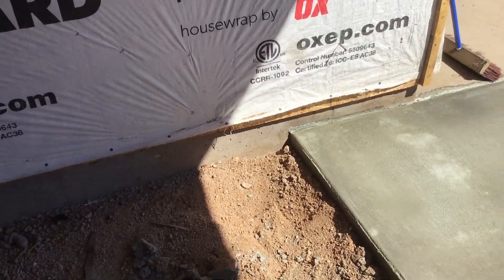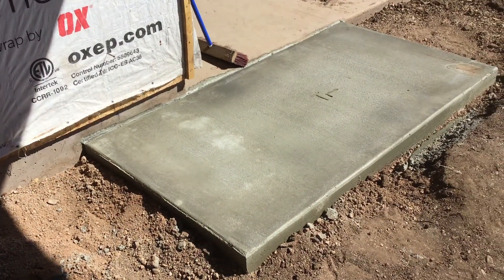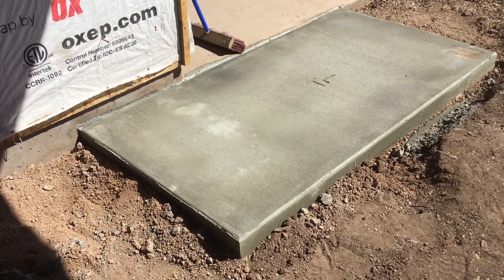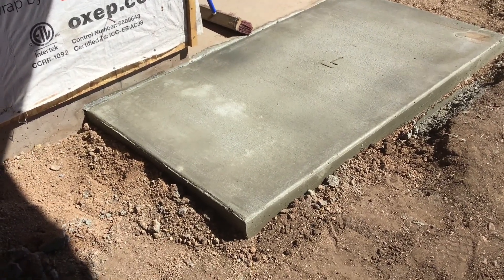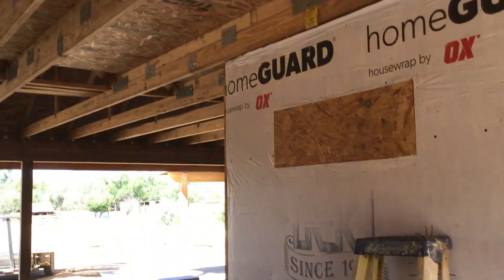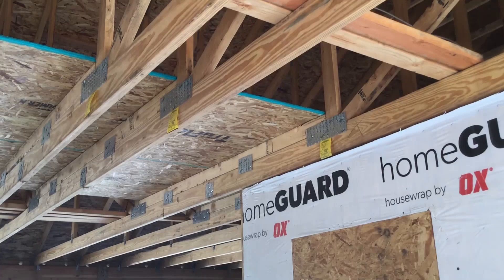Good morning. We're getting ready to build some stairs this morning on an old ranch house. We're going from a garage to a loft up in the attic. Here's our pad, and we're going to go up to that plywood platform right there.